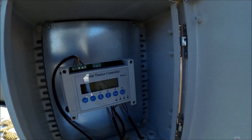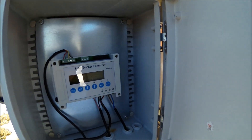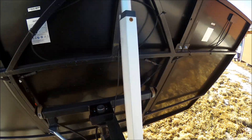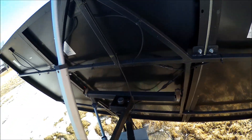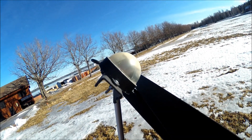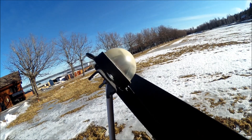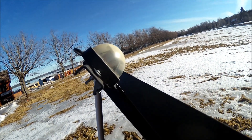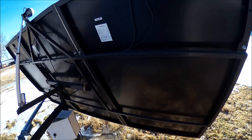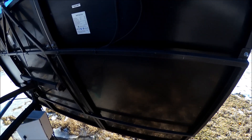It's a solar tracker controller, two-axis, controlled by this unit here and also by this photo switch. There are two sensor plates, one facing east and one west — they measure the light difference between them and then drive the actuators accordingly. I built this to hold three ordinary-sized solar panels.